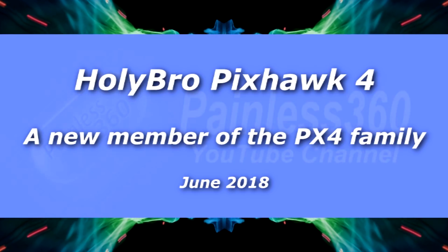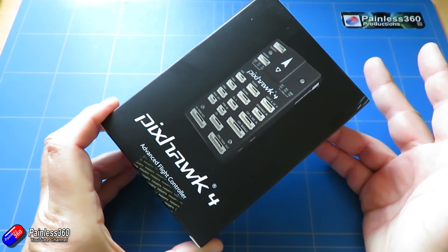Hello and welcome to the video. In this video I'm going to take a first look at this new flight controller here.